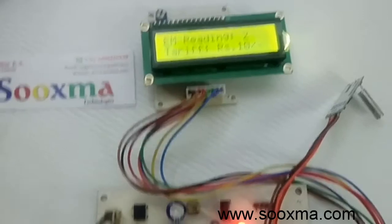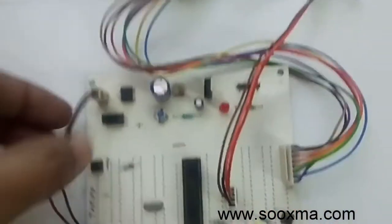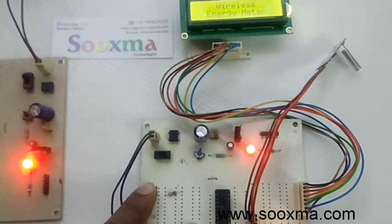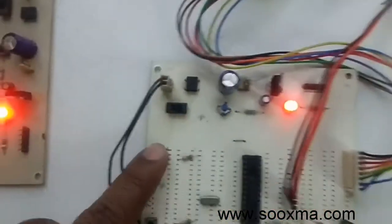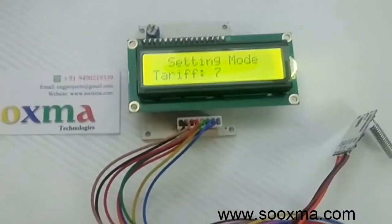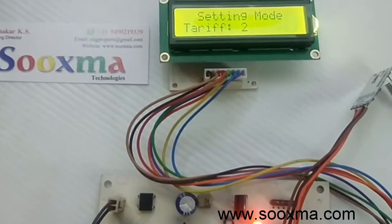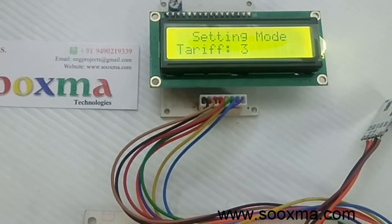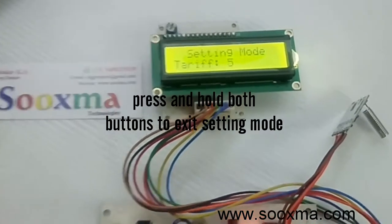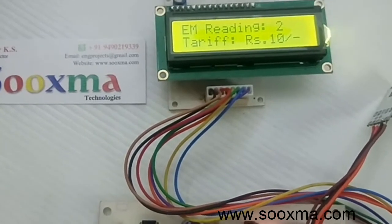Now I will demonstrate how to change the tariff rate. Power off the receiver, power it on, and within two seconds press and hold this button to enter setting mode. If I press the up button it will go up to ten rupees; if I press the down button the tariff will be decremented. If I press both buttons simultaneously it will exit the loop and enter running mode.